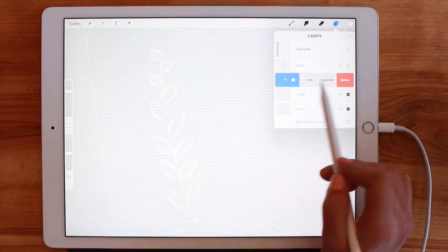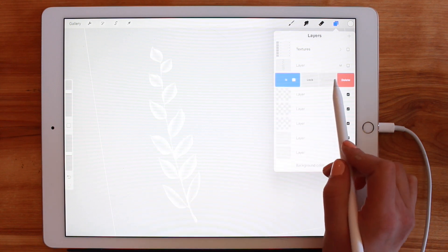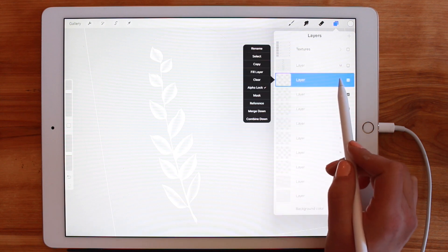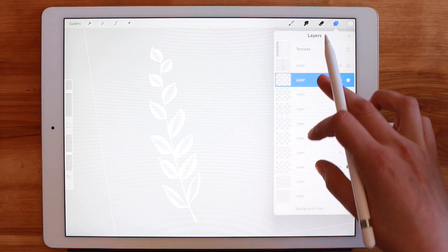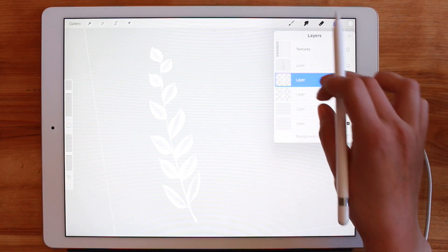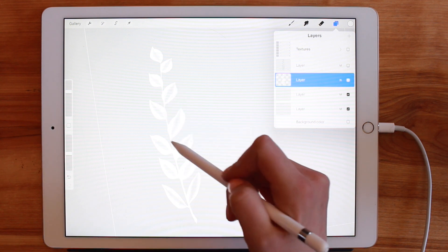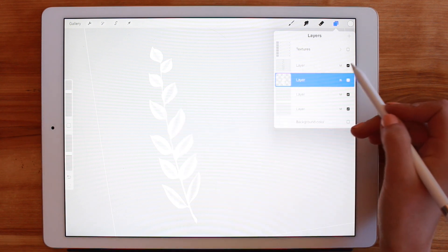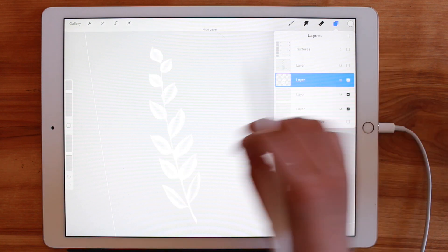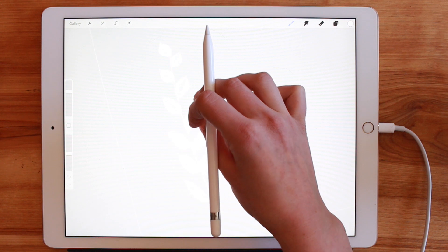I'll leave it off so you can see. I'm going to duplicate this layer about six times, then merge it all together. As you can see, because the brush doesn't fully fill in the middle, the layer didn't either — but it did fill in slightly more in the middle of the leaves than the original green did.